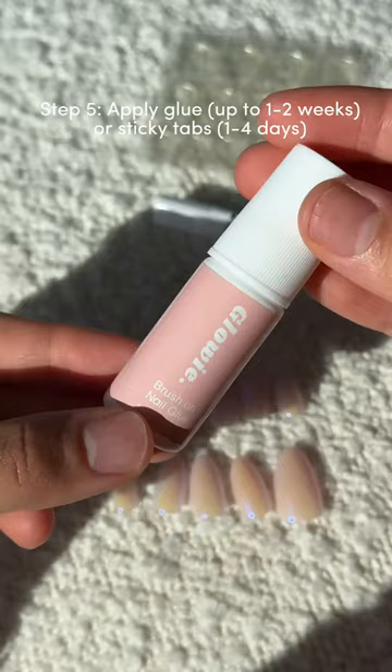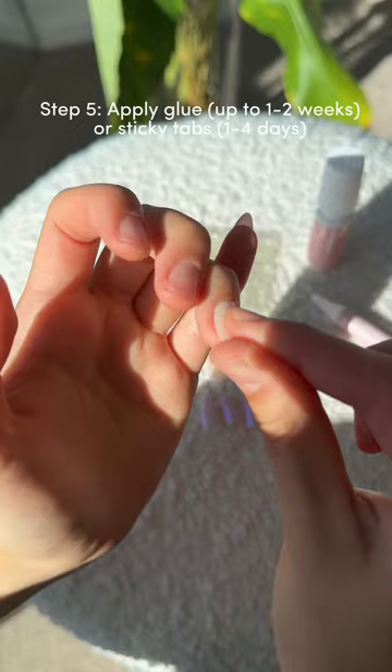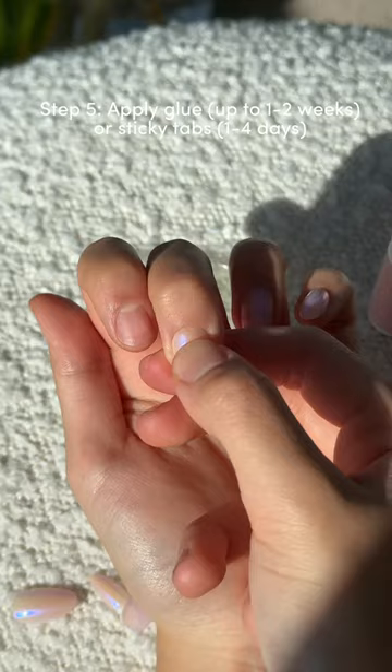Now it's time to stick them on. If you're using glue, apply a generous amount to both your natural nail and the back of your glowy nail. Try to be careful as the glue is really strong, but don't worry if you get some on your fingers as it'll naturally come off over a few days. Apply from a 45 degree angle and press down firmly for 20 seconds. If you're wanting your nails to last as long as acrylics, keep holding until the glue fully dries, squeezing out any possible air bubbles.